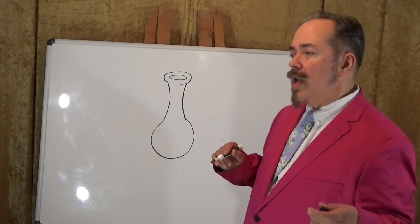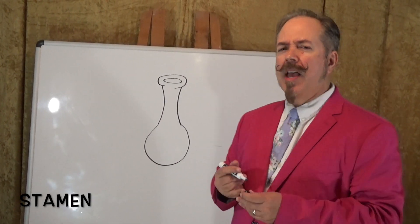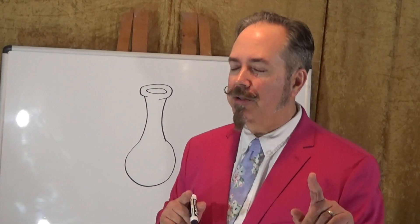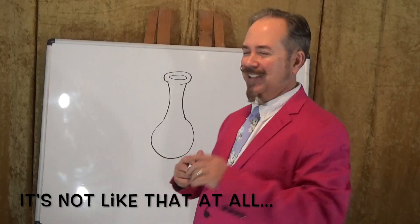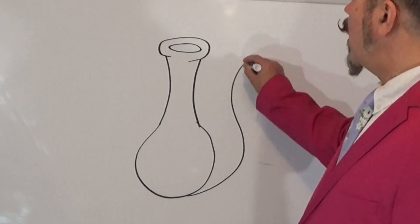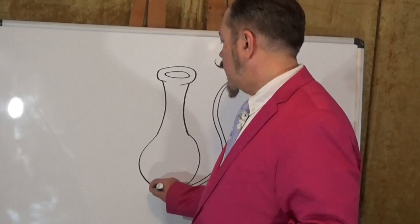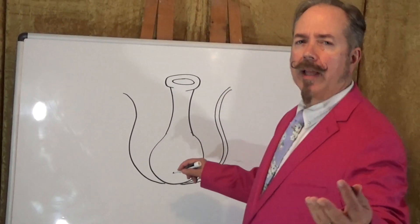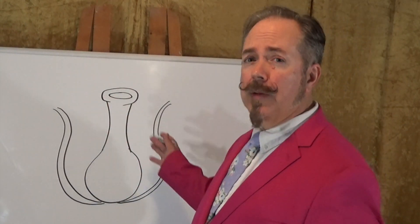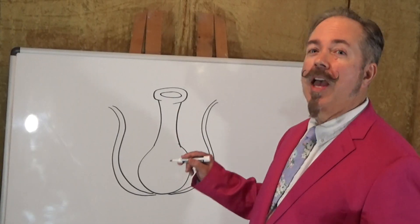Now the next part I want to show is the part known as the stamen. It's a little bit like if you were in an army a long time ago, like in the 1800s, and you wanted to charge, but the general said, 'Stay, men.' So what I'm going to do here, I'm going to start from either side of the ovary. I'm going to draw a line that kind of curves up and out — and another one that goes right alongside of it — curves up and out. Same thing over here. It kind of makes a gentle letter S. They can be different shapes and different numbers, so feel free to put more of these if you want. Some varieties of flowers have 10, 20, 100 of these. This part, by the way, is known as the filament.